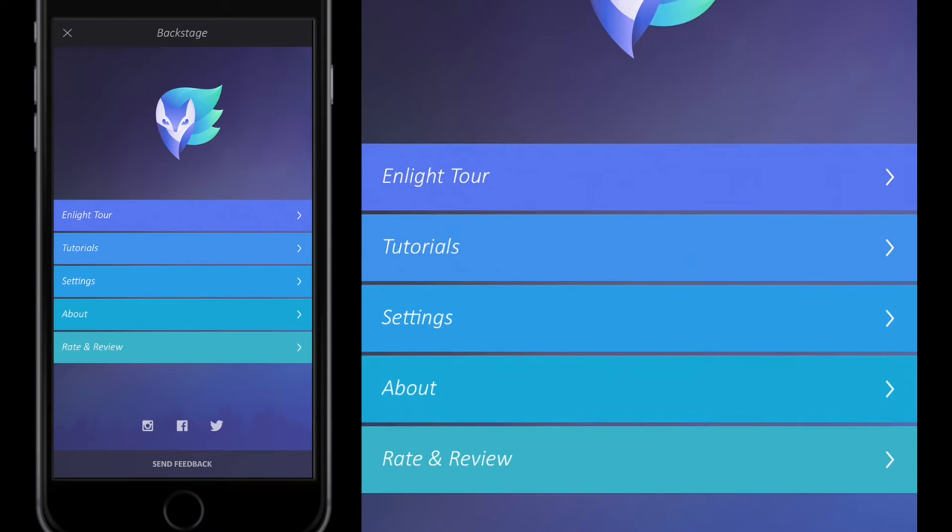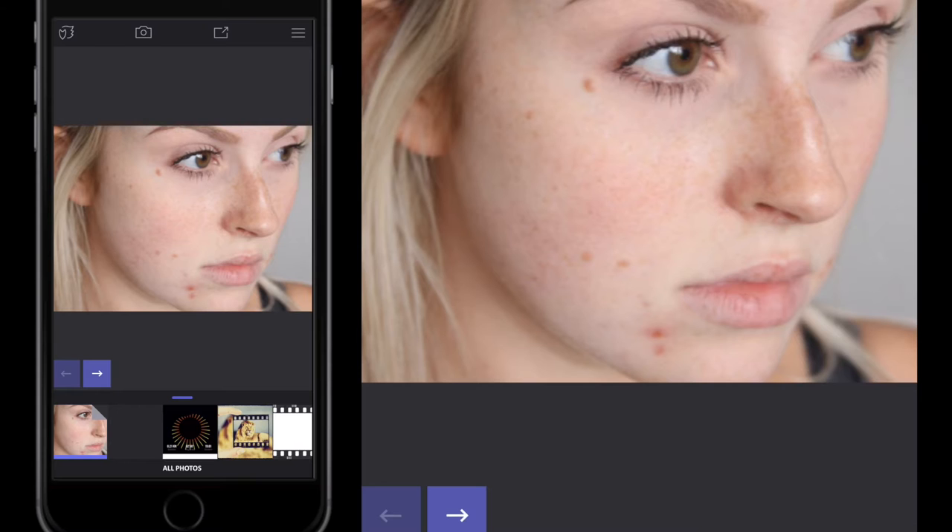Hello, welcome to this Snapseed tutorial. I'm going to show you how to retouch your selfies and make them look as good as they can be — getting rid of blemishes. The Snapseed team recently put one of these tutorials on their Facebook page, but I don't entirely agree with their approach, so I'm going to show you what I think is a better way. We're going to use this free stock model image.